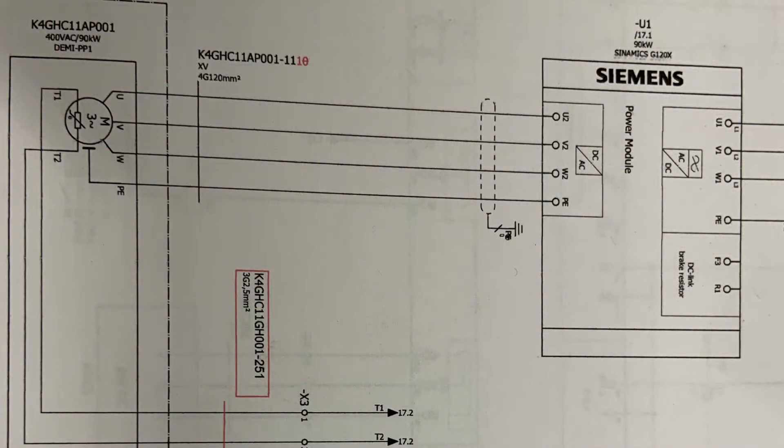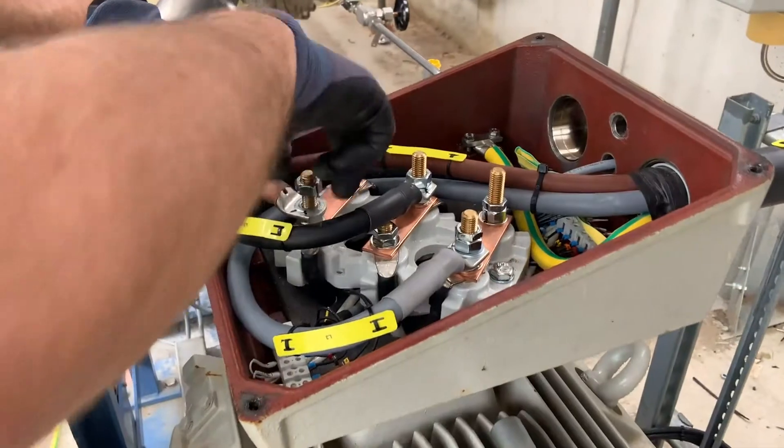There are a number of options we can use: we can change the phases at the motor itself, we can swap two phases on the output of the drive on the motor cables, and we can even change the software settings within the drive to make it go the opposite way.